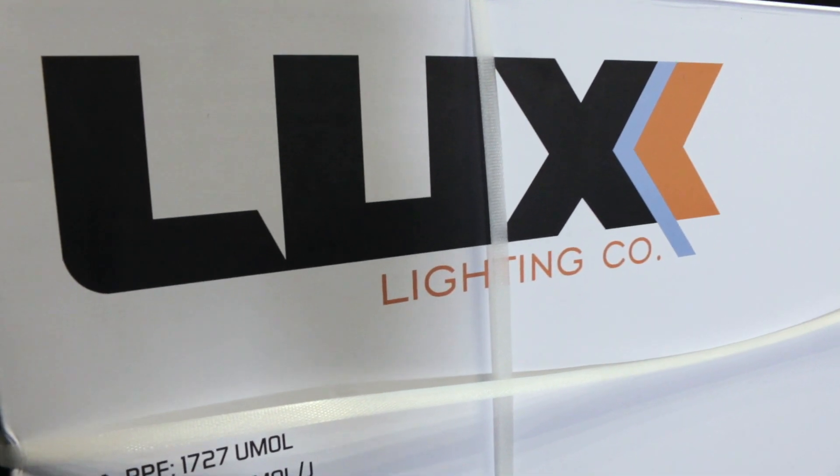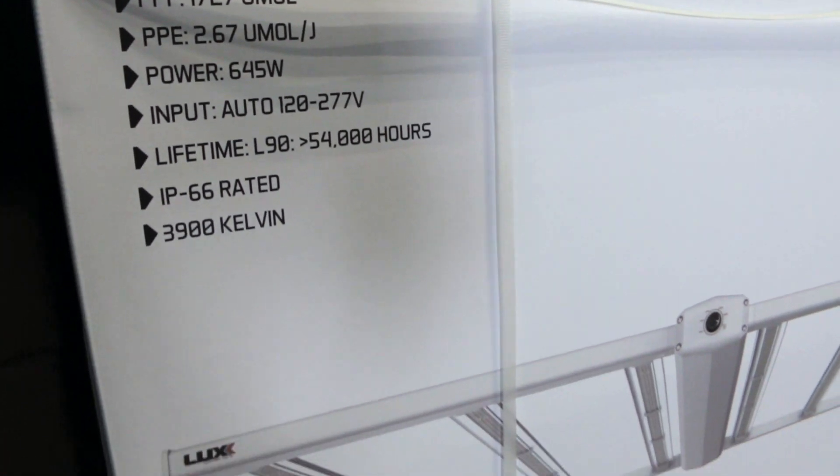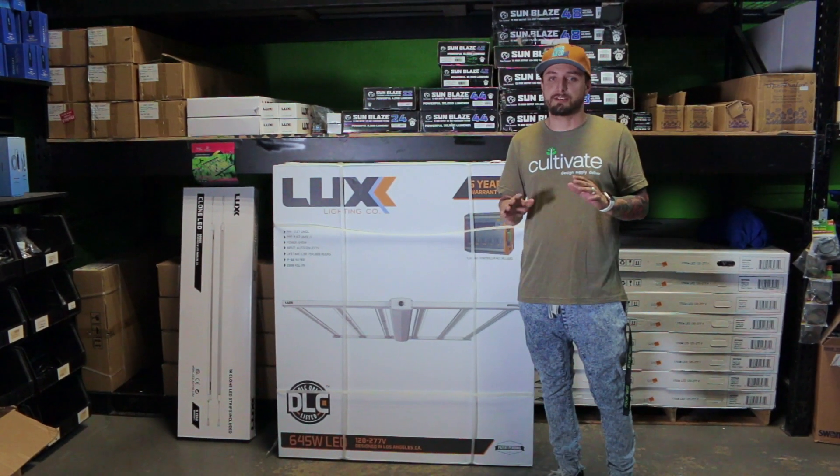Today we are going to be talking about the Lux 645. The Lux 645 is a phenomenal fixture with an average PPFD of 1,700 that actually translates into 853 average across your canopy.